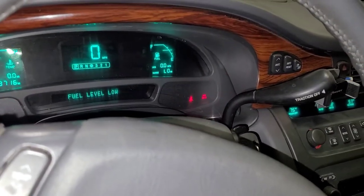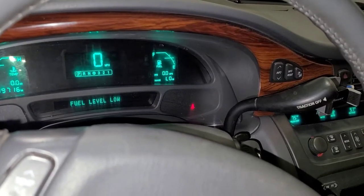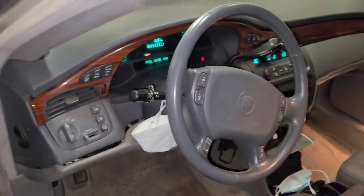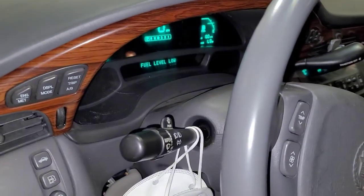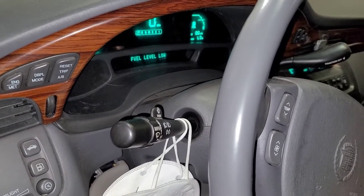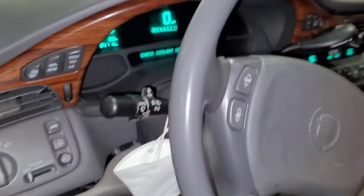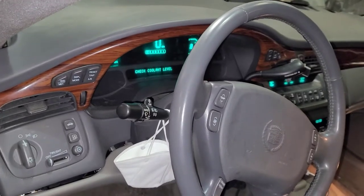Fuel level low — seems to be a common theme around here. I can actually hear the alternator whining, so that tells me it's charging. And supposedly it will come up on the dashboard saying check charging system — I'm not seeing any of that. No lights on. Oh wait — check coolant level.